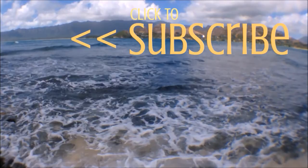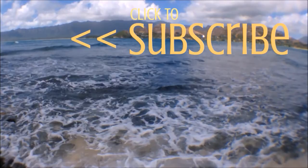Thank you so much for being here today, folks. I hope you learned a little something, and if you did, make sure you hit that subscribe button. See you next time!